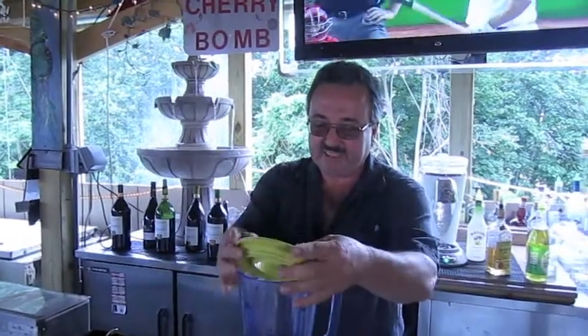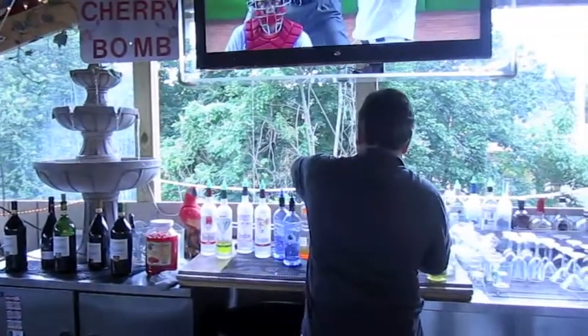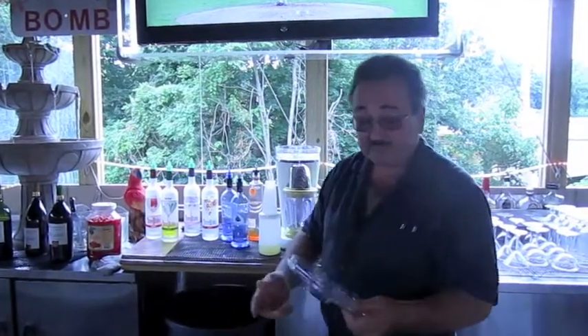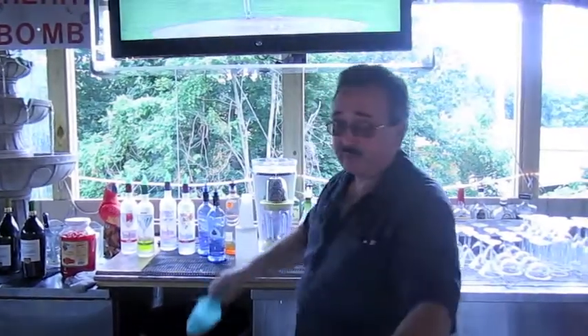Once you've got it all in there, the only other thing we're going to need is ice. The great thing about this machine is it does everything for you except put it in the glass.